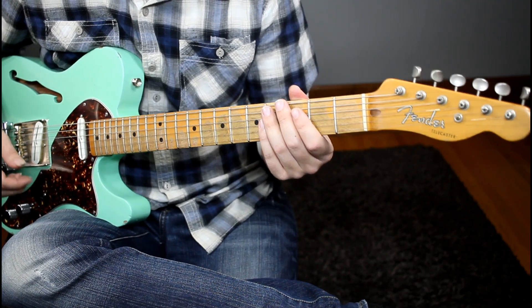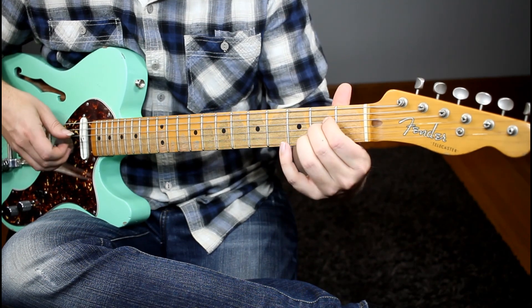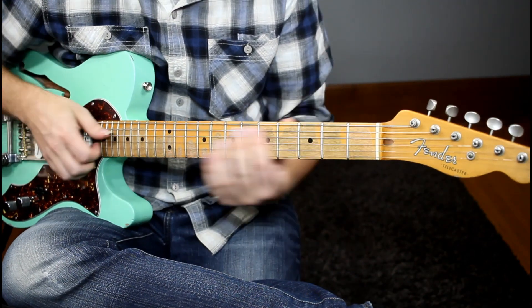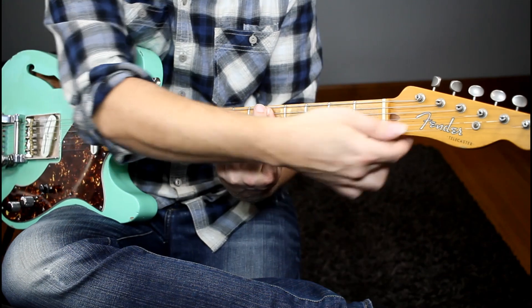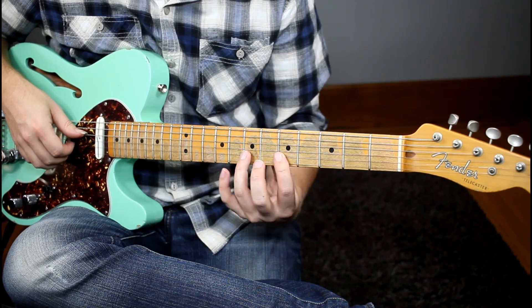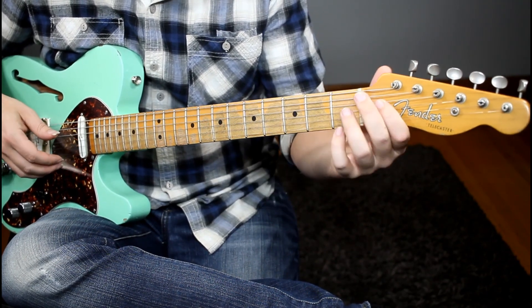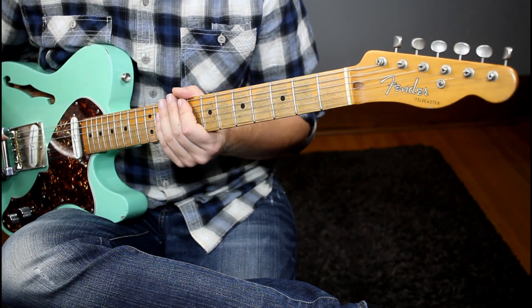The fifth technique is the manual B bender. We're using add nine chords, and then completing the chord by bending that second string up to the major third. That works for any add nine chord — you're taking that second scale degree and completing the chord by adding the major third. It's a really fun technique used a lot in country, and you can bend on any sort of strings; third and second are the most common. It's a fun technique to find some really creative ways to complete chords.